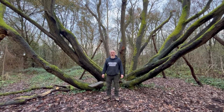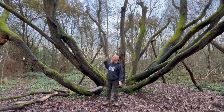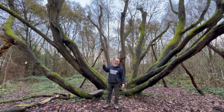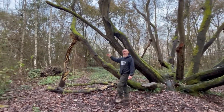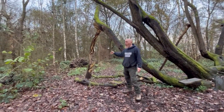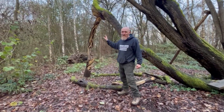Here we are again at Stanmore Country Park, next to this fantastic splayed willow tree. It is a willow tree, not an oak, but around the tree we have several oak props, made from oaks felled from the side here. They all depict different things.